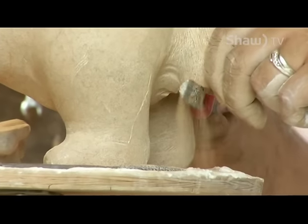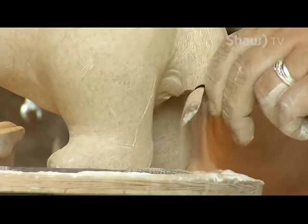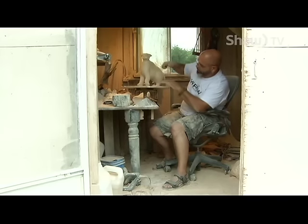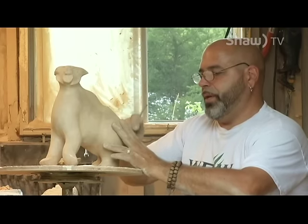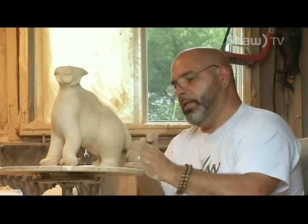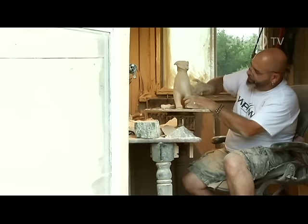I've always done artwork — whether it was drawing, when I doodle you can actually see pictures and stuff. Painting, I like to paint, but I don't think I'm that good. I have fun with it. I have really good ideas and I can draw them, but the painting is a little different.